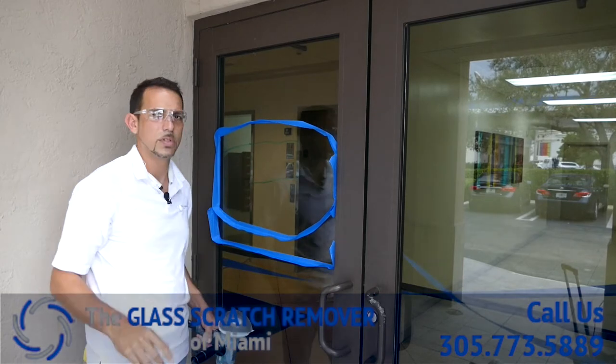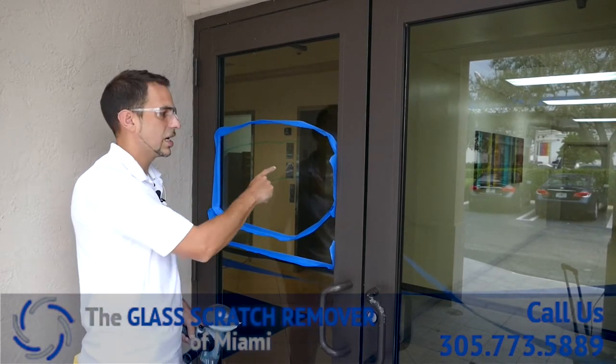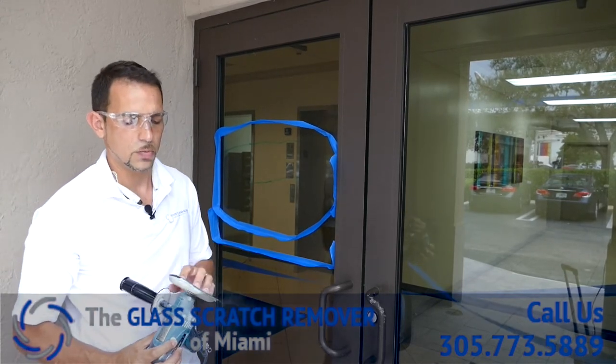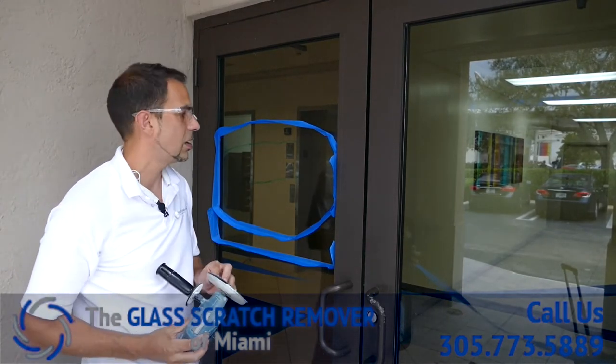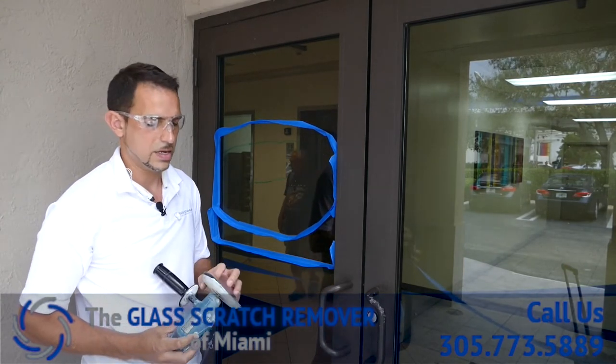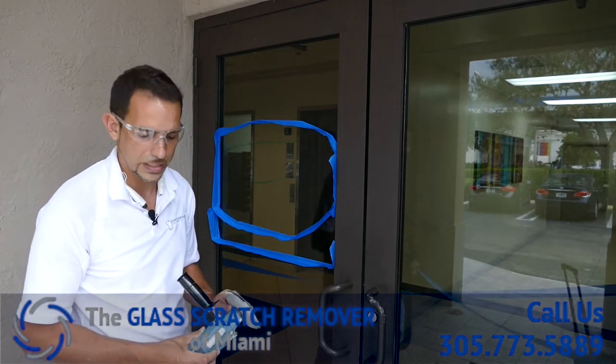You can see them through here. We took some photos before, so we'll put those in the video so you guys get an idea of what we have here. We're going to go straight at it with that rough mesh pad because these are a little deeper. That'll take care of it a little quicker and we should be able to finish the process faster than normal.